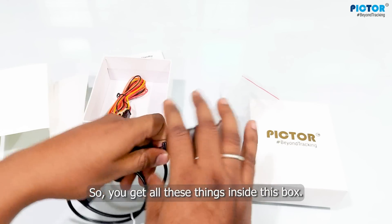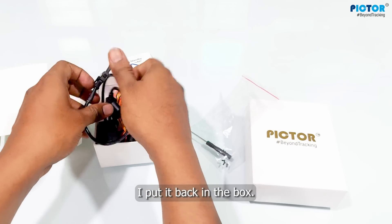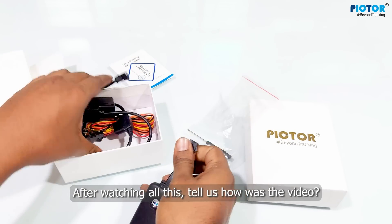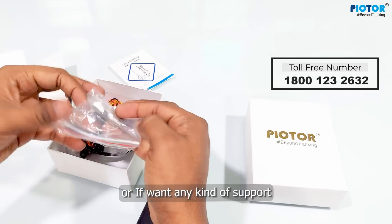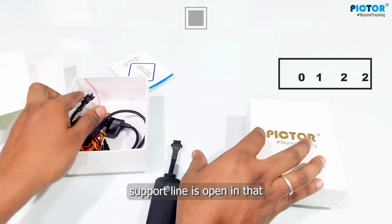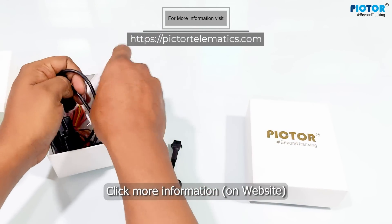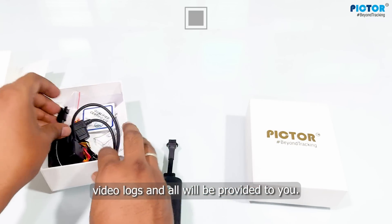I will support you with any device you bring. All these things are included inside your box. After watching, please let us know how you liked the video. Give us your feedback on the screen or on the given number. If you need any information or any support, our toll-free number is open and the support line is available. Thank you.